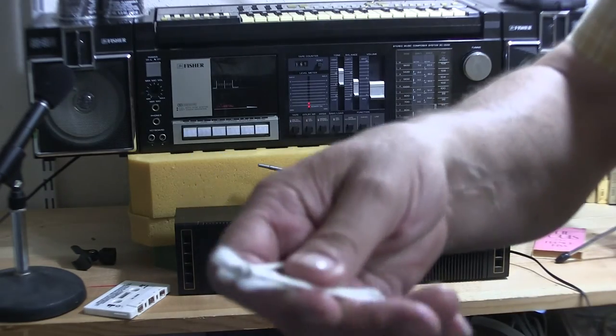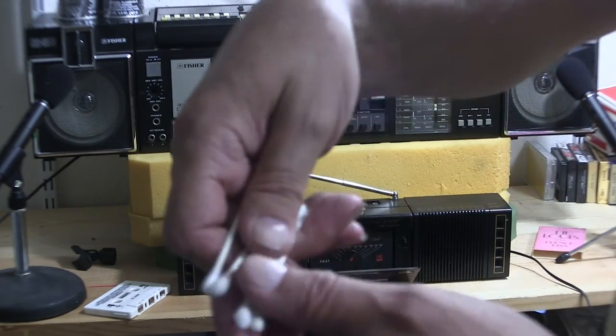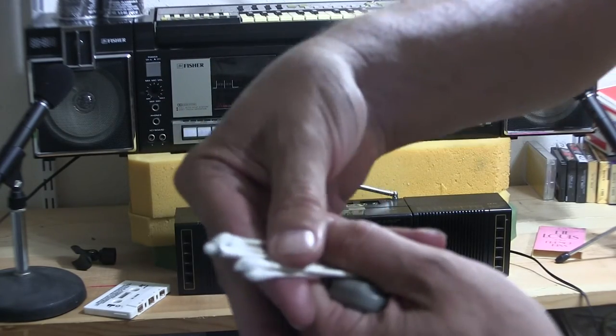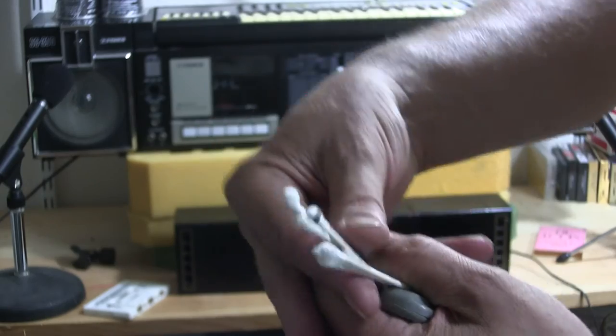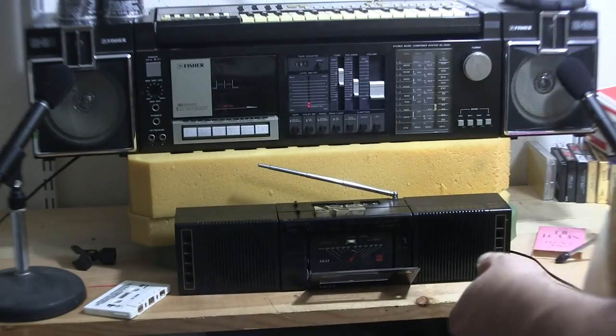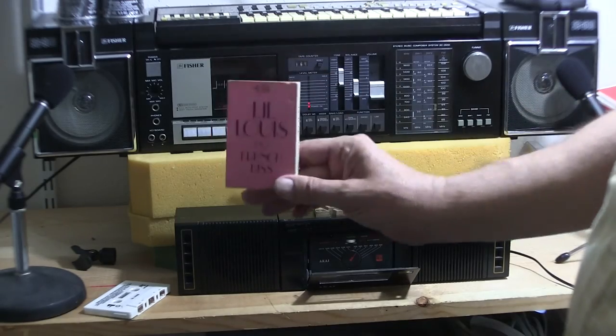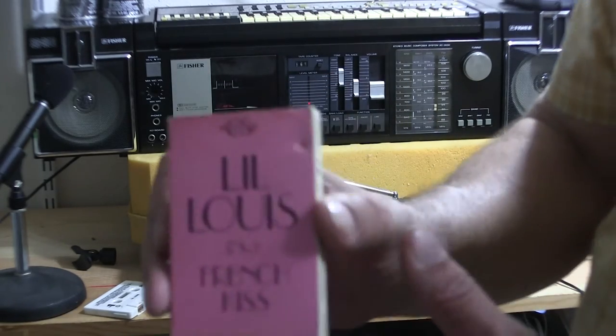I cleaned the heads with Q-tips. See how they're dirty? I did that. And the tape I was playing up there is - here - that one. What else can I show you?